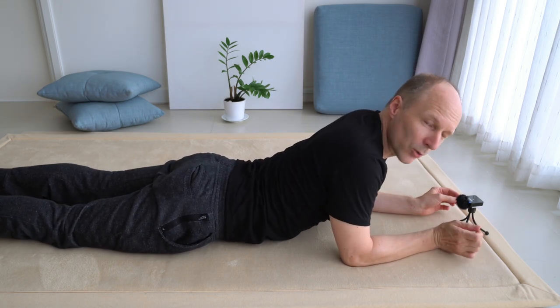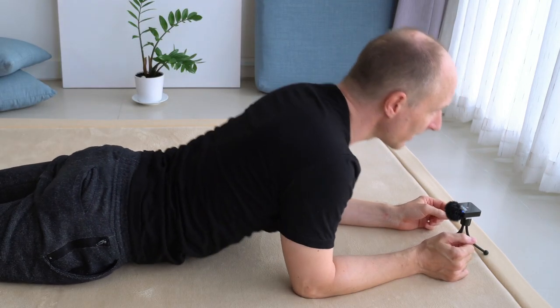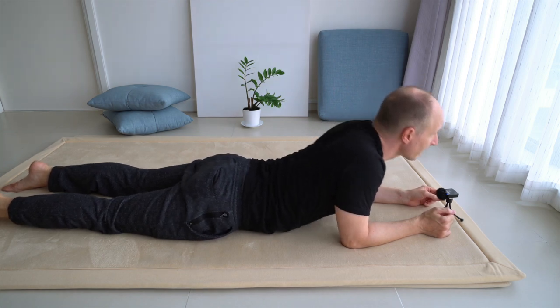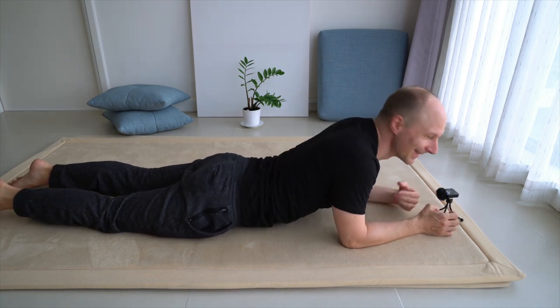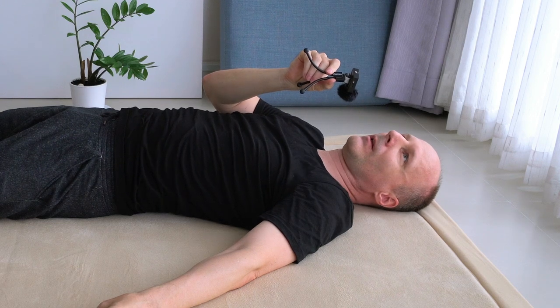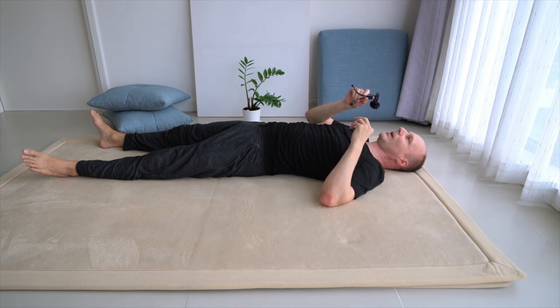Make it faster and faster. Before we did it slowly — now do it faster. To make it faster you might have to do it a little bit smaller. Roll over onto your back and rest. See the changes, the improvements from moving a little bit faster.